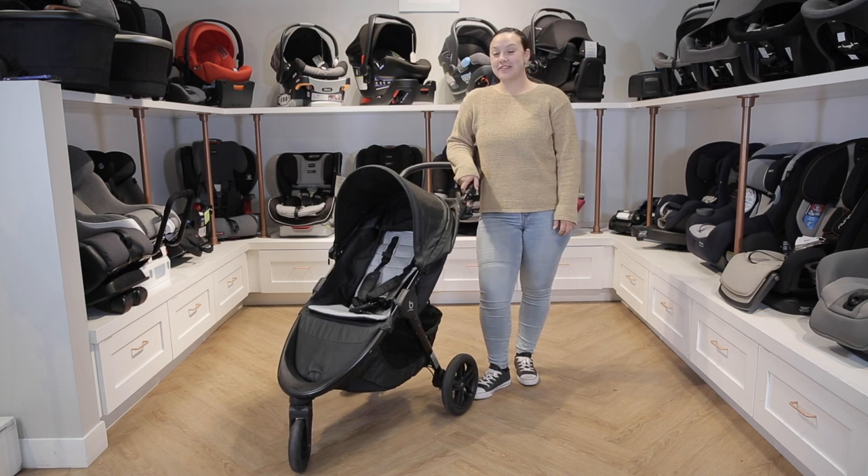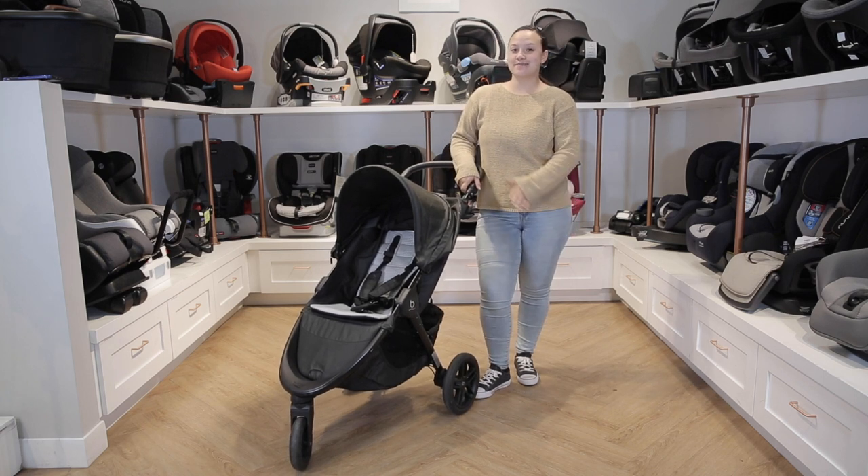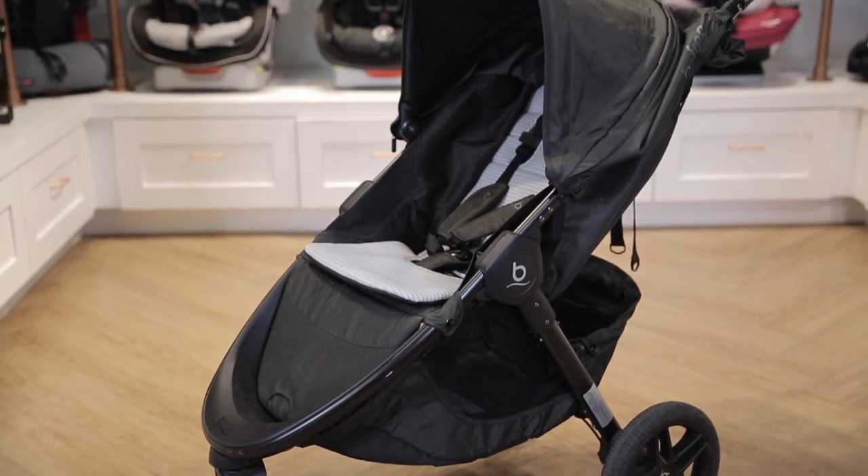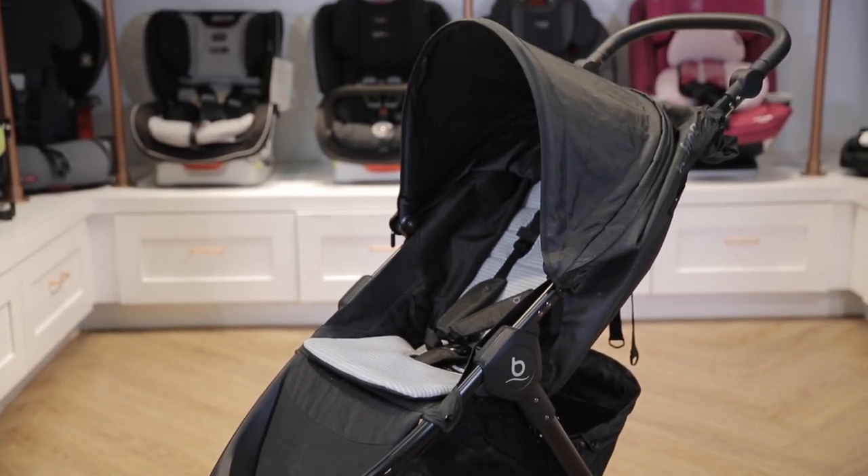Hi! Welcome to the Baby Cubby. Today we are going to be reviewing the Britax BeFree Stroller. It can be used with kids from birth to 65 pounds, and we're going to go over some of our favorite features.